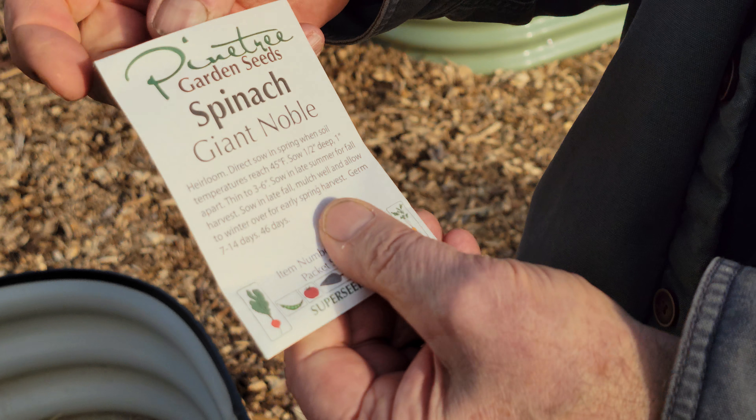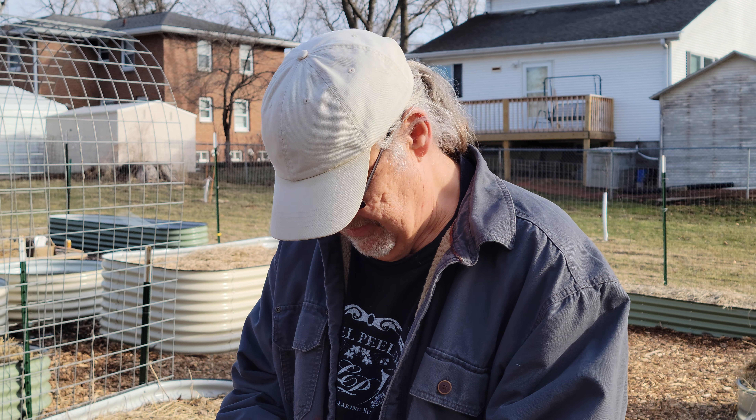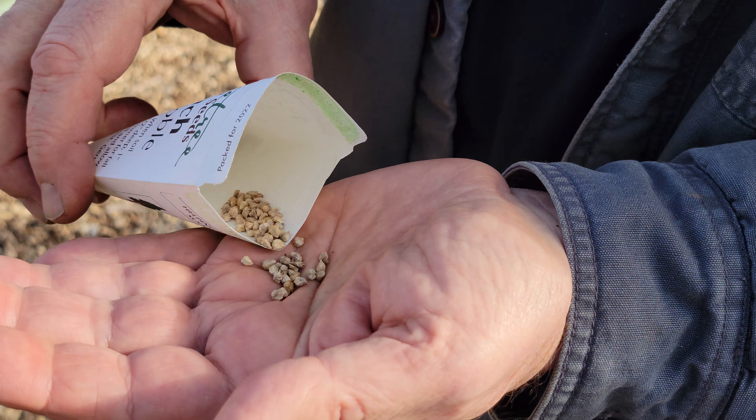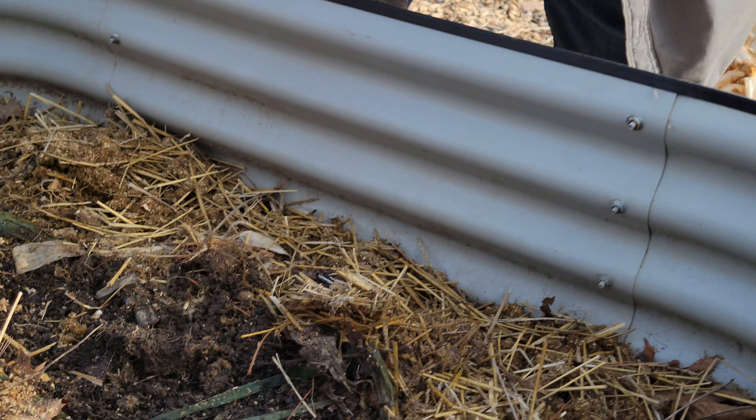This is a brand called Noble Giant spinach, and they're the biggest spinach leaves I've ever seen — probably the most productive spinach I've experienced. I've always planted long-standing Bloomsdale, but this is far superior to that in my opinion, but that's just my humble opinion.